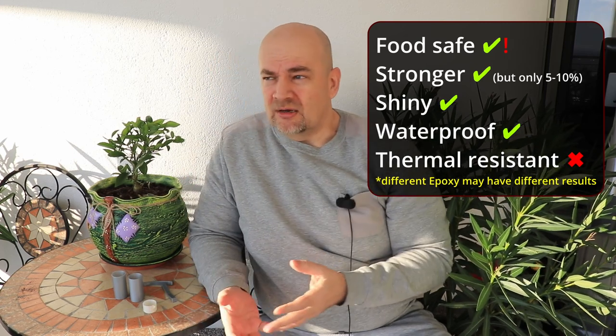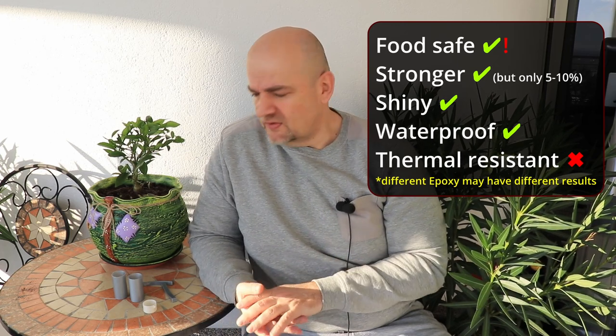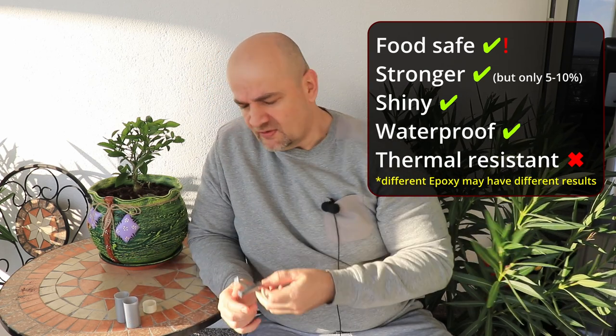Now the conclusions — though it is important to understand that different epoxy resins may have completely different results. Food safe: yes, it is possible, but not easy because there are many other conditions. Stronger: yes, but only 5–10% in my case, less than expected. Shiny: of course yes. Waterproof: definitely yes. Thermal resistance: the difference was minimal, so I would say no — use different materials like PETG, ABS, or ASA instead. If you have other experience with epoxy resin, please drop a comment. Thank you for watching and happy printing!